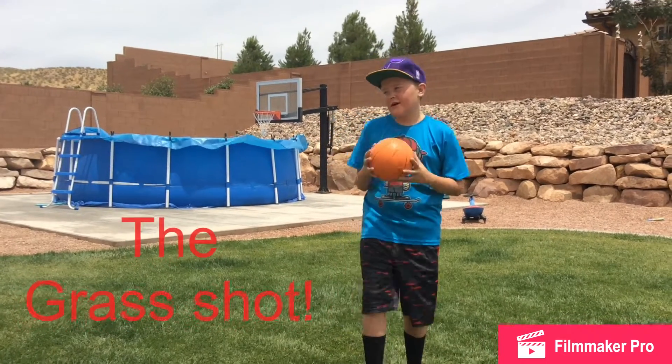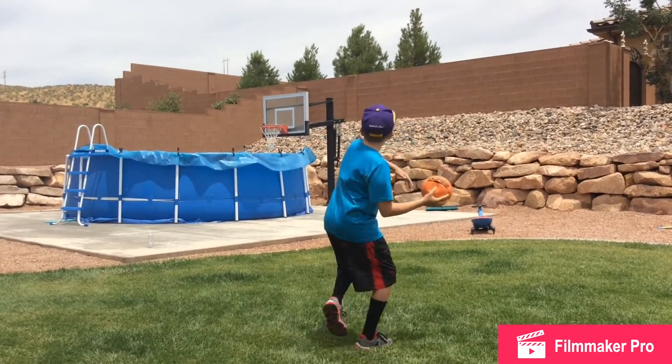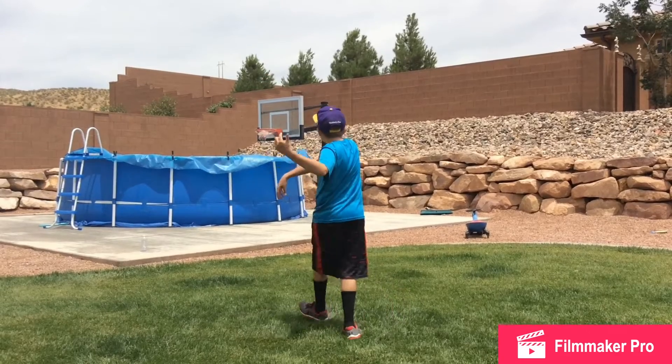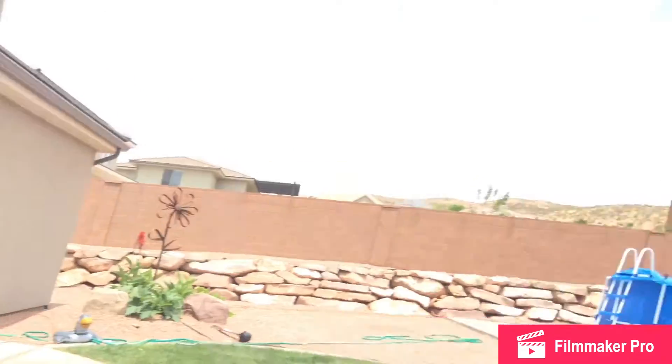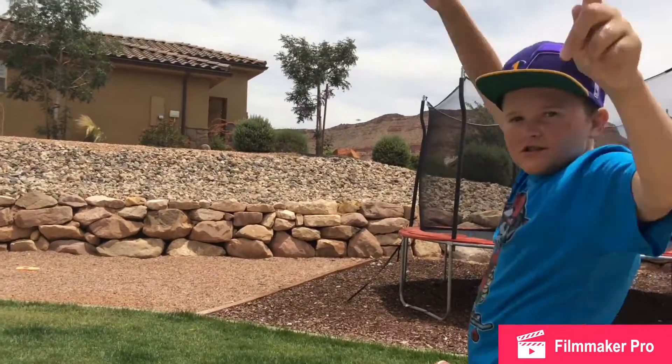This is the grass shot. Yeah! Let's go! Woo! That's what we got to do. Let's go, let's go! Let's get on to the next shot.